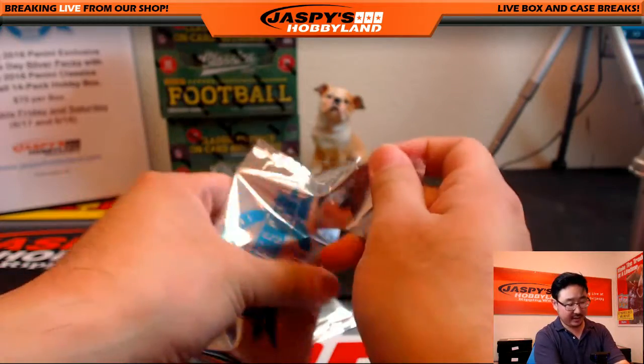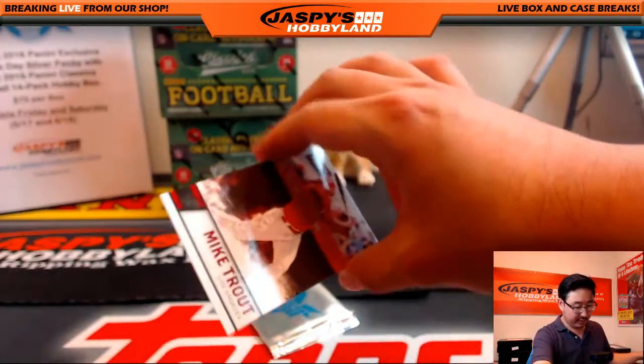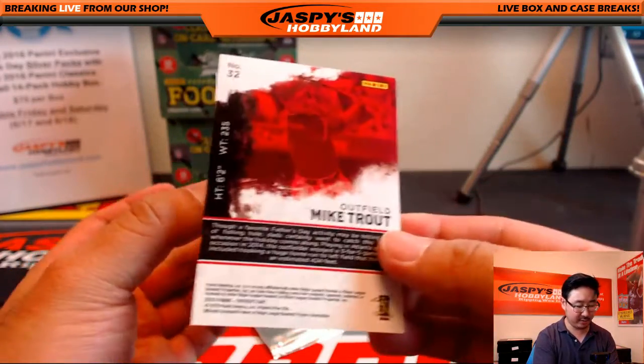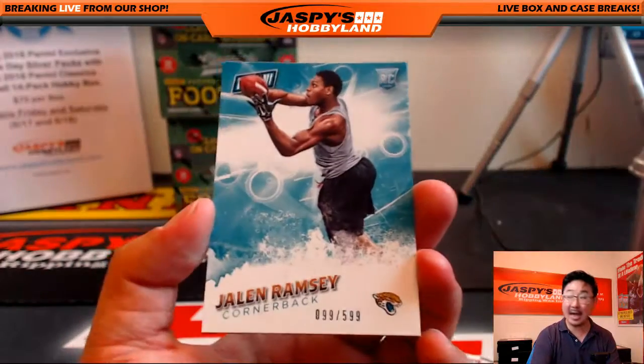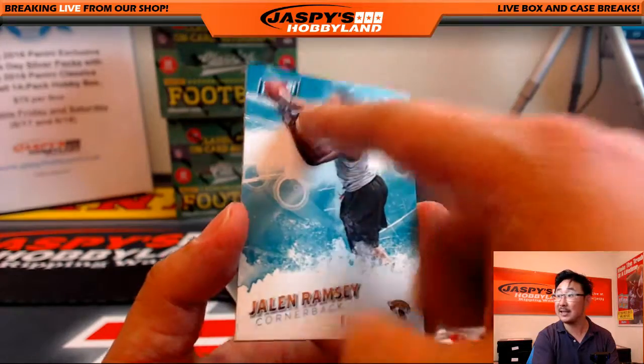Next Father's Day pack for Blake. There's a Trout — caught some trout there. Not numbered, still cool. This one's numbered 99 out of 599 — Jalen Ramsey. That's a catch.